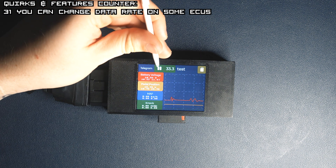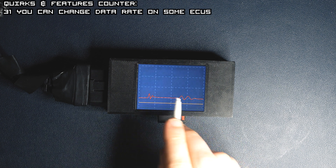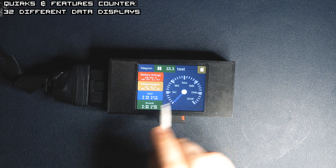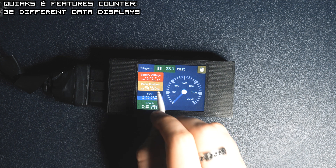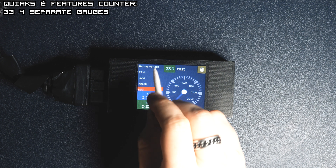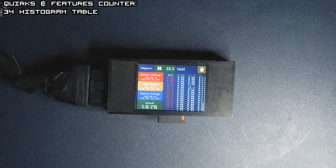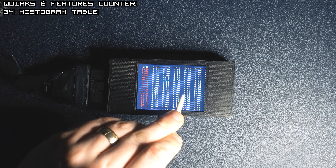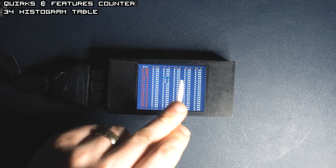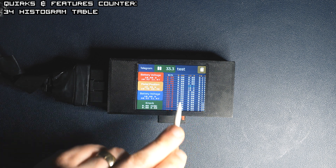On some ECUs you can change the baud rate to a faster one with a press of a button. A short single press will change the data display and you can see the voltage gauge changing values. Each dial has its own color and you can set what parameters to display. The next screen is a histogram that you can set up by choosing the first three parameters — the Y-axis is the first parameter, the X-axis is the second, and the value is the third, so you can see it getting filled as you drive along.